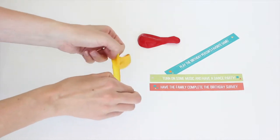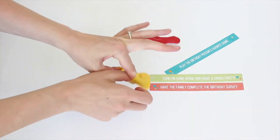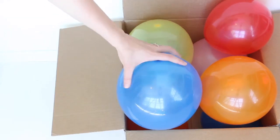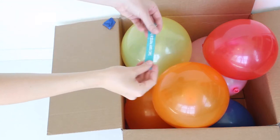Insert the printable activity slips into balloons and inflate them with the surprise inside. Later, let the birthday girl or boy pop the balloons and have a blast doing the festive activities.